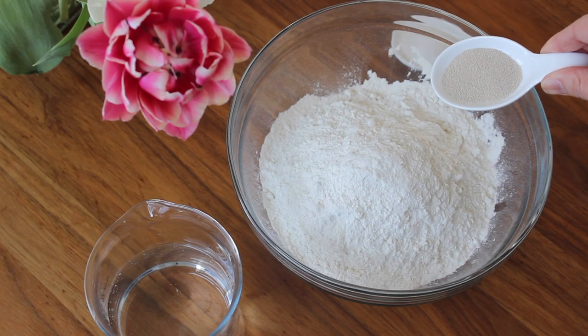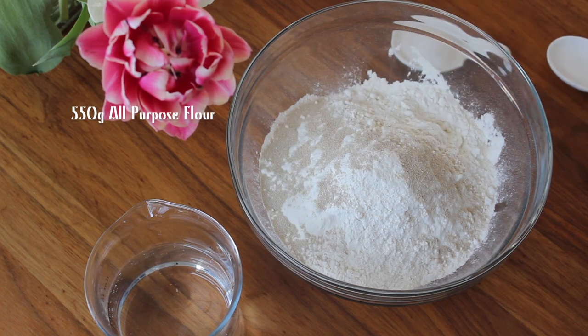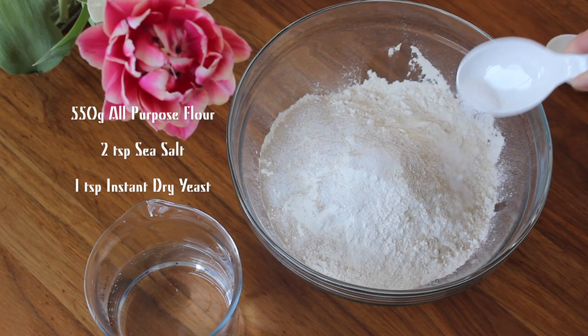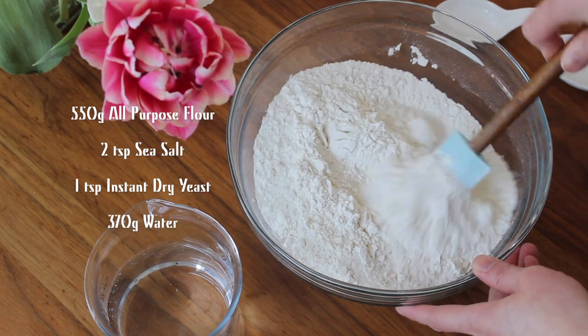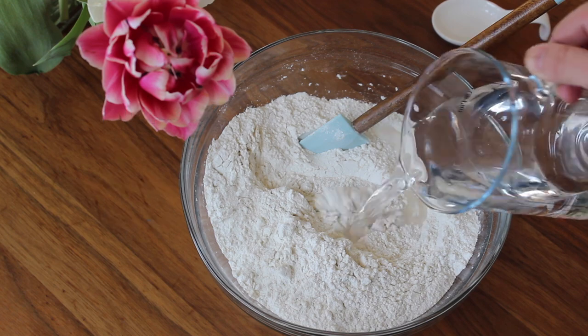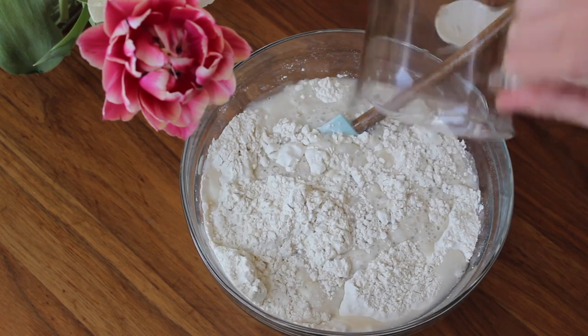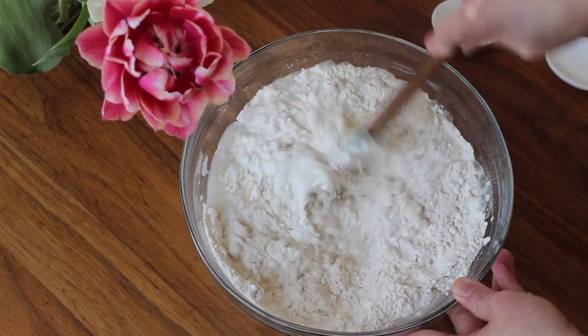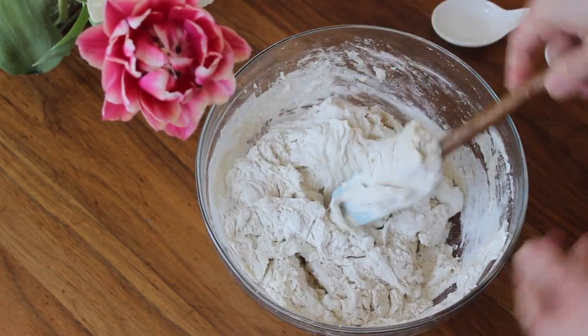This traditional bread is actually very easy to make and requires no kneading at all. Just mix regular all-purpose flour with salt, instant yeast, and water. You just need a few simple things and some technique to turn these basic ingredients into something special.